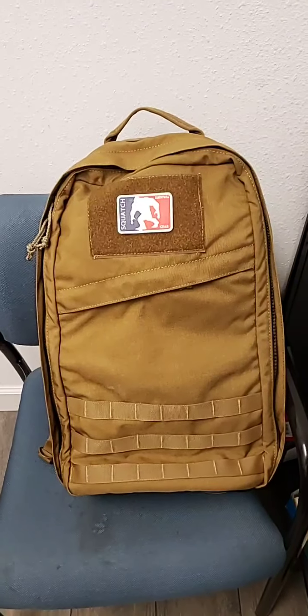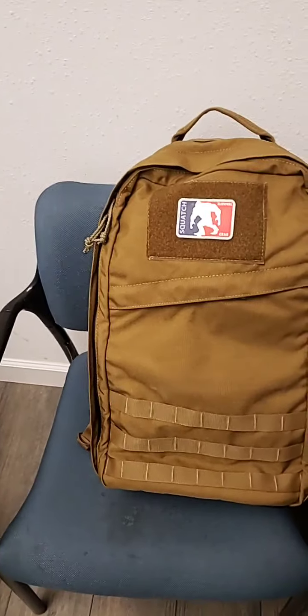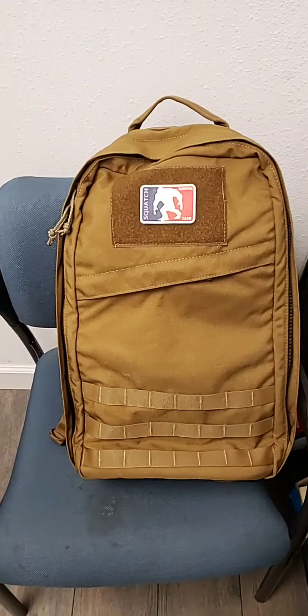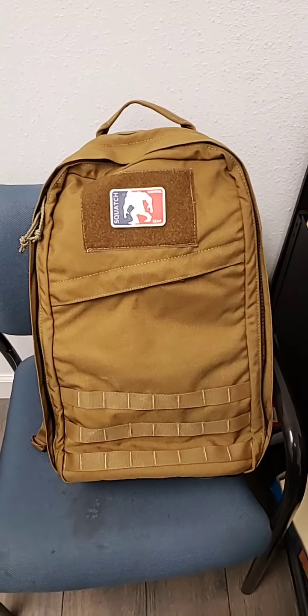Hey everybody. What you're looking at is the Menehune pack — it's our smallest, it's 26 liter. You might have seen the other video on it, but I wanted to touch on some changes that we made from the original prototype we did.